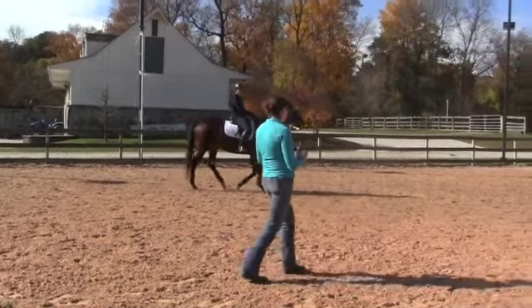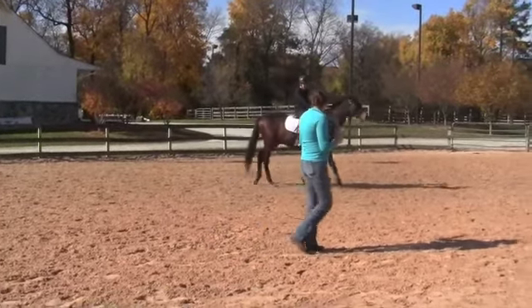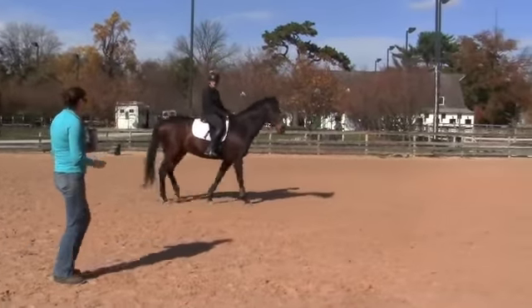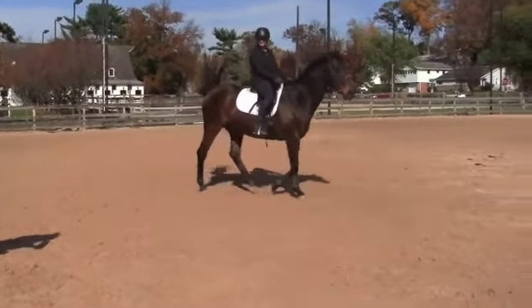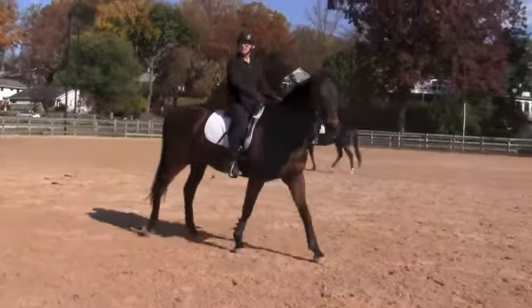Do you ever think about grabbing a little bit of mane or a bucking strap and pulling your butt down into the saddle? Yeah, you can do that too — it's the same idea. You want that same sort of grounded, weighted, deep feeling. If you're leaning forward and you pull on the strap, you're just going to go like that, right? So you've got to be in the position where if you were to pull on the bucking strap, you would get deeper into the saddle.